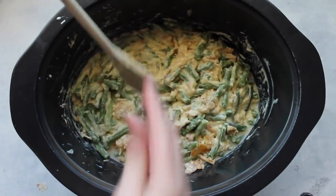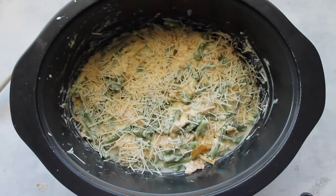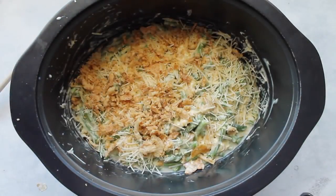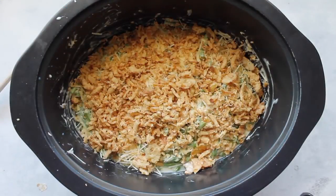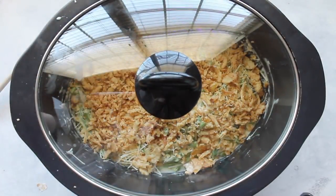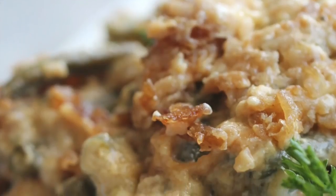As soon as you're done mixing, just flatten it out the best you can — it doesn't have to be perfect. Then I like to add a little bit more cheese on top. Next, get the rest of those French fried onions. I crumbled them in my hand before putting them on so there weren't huge chunks, but if you like the chunks that's great. Now it's time to cook — put the lid on, on high for three to four hours or on low for six to eight. When it's done it will be all nice and golden, ready to eat.